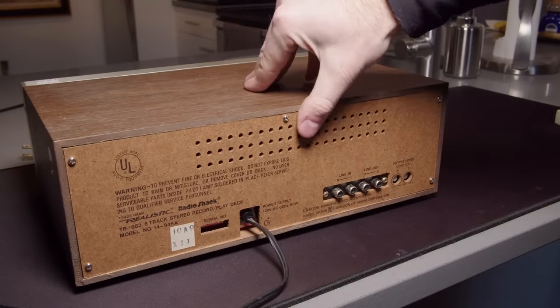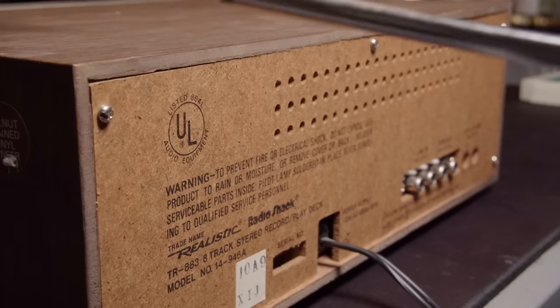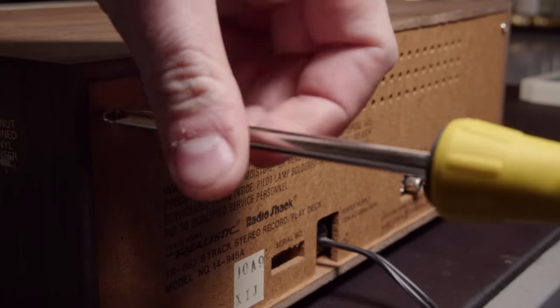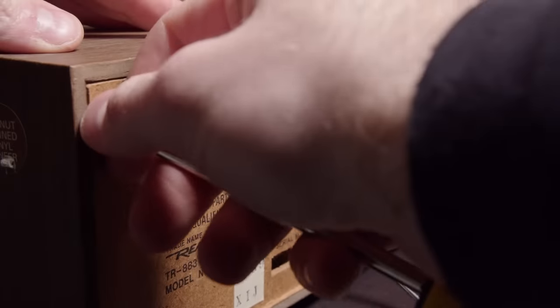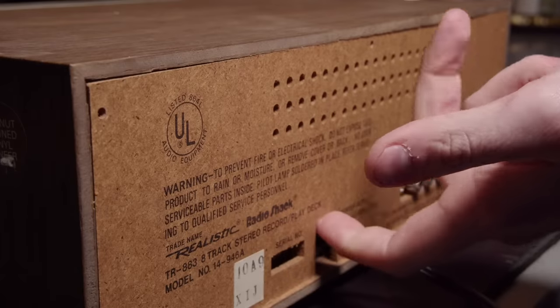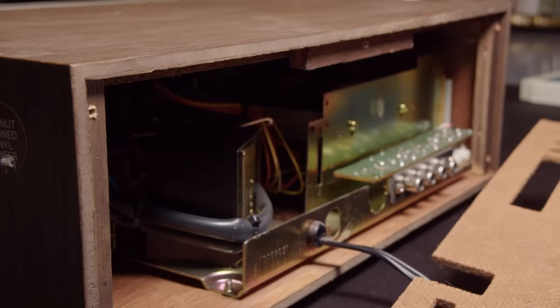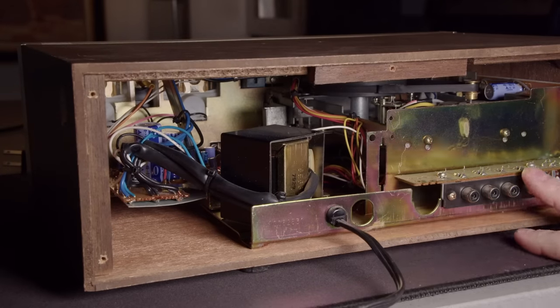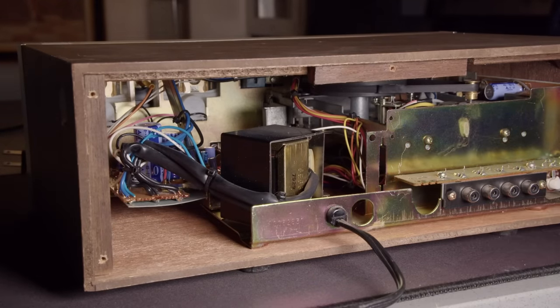I'm going to start by taking the back of this thing off. It's a Realistic-branded unit - you can see that on the back, so Radio Shack made it. I don't know if 8-track recorders are very common. I'm going to guess they weren't, but let me know if any of you guys used 8-track recorders.